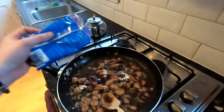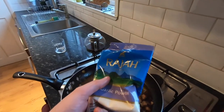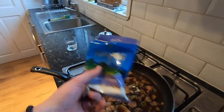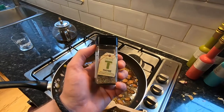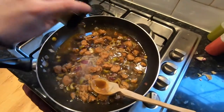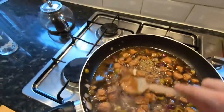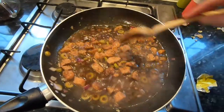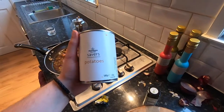I bought this garlic powder from the world food section in Sainsbury's and I go through stacks of it — I put sprinkles of it in nearly everything. It's thyme now. I'm not going to go crazy with loads of herbs and spices, keeping it nice and simple: salt, pepper, thyme, garlic. Sometimes keeping it simple is better than jazzing it up with loads of extras.